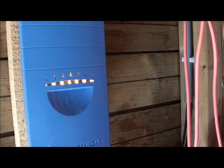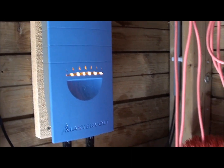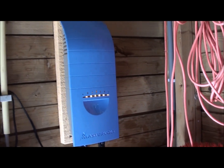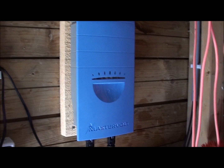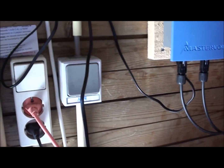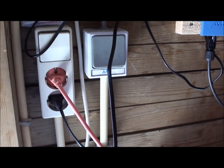I think this is full speed at the moment, and it's going right from the transformer into the electricity grid.